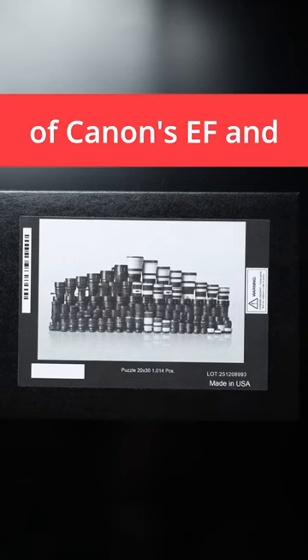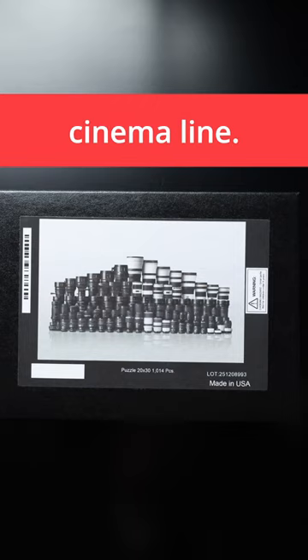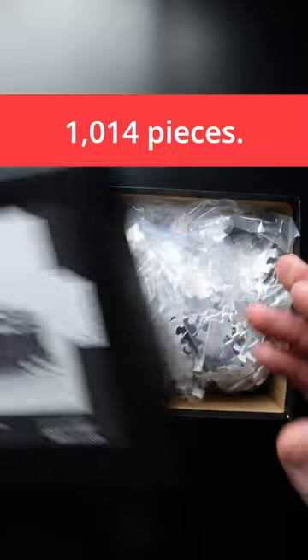This is a puzzle of Canon's EF and RF lenses all in one, even the cinema line. Am I going to do this? I don't know. It is 1014 pieces. It is crazy.